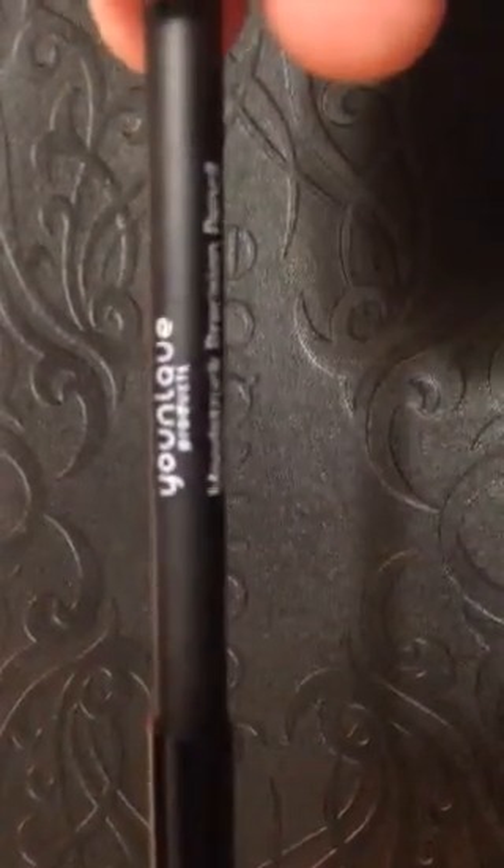Hey y'all, this is Kelly. I want to do a quick demo for you on one of our unique pencils. This is one of 15 colors that we have, and this color is called 'Posh.' It's kind of a pinkish, bright pink-purplish blend — more pink than purple.